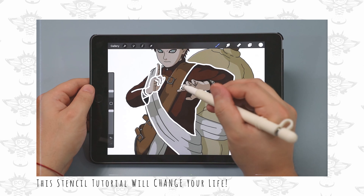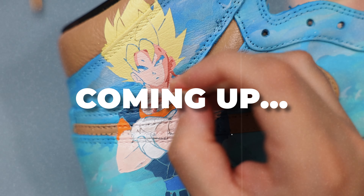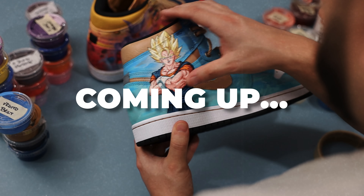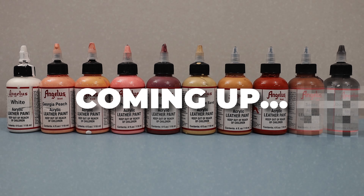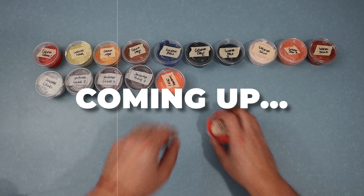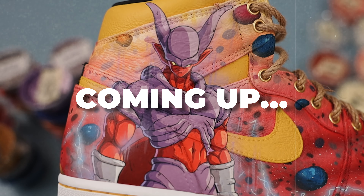If you've been following along on our channel, you already know how to get the character stencil or image onto your shoes — but that's only half the battle. In this tutorial, I'll unveil a technique that completely transformed my approach to painting characters. Additionally, I'll provide the exact color palette needed for most anime characters and reveal an often overlooked tip that will instantly elevate your character work.